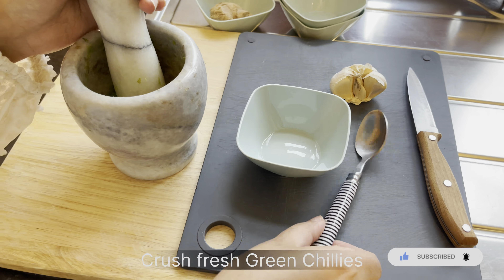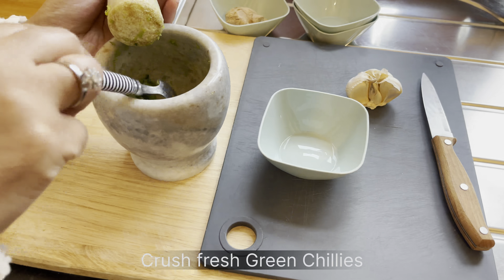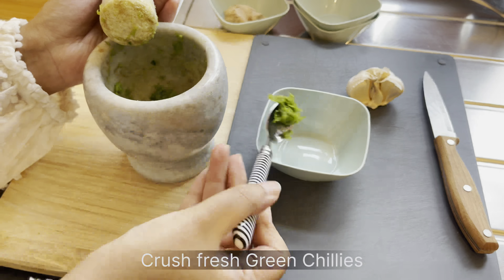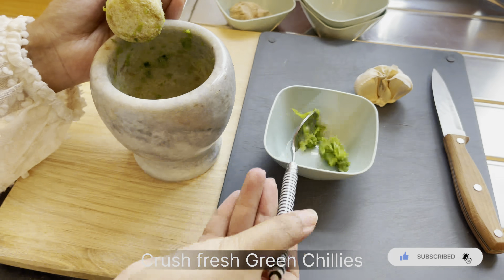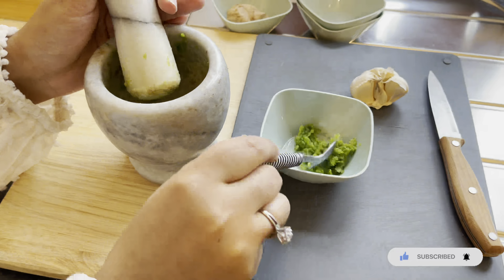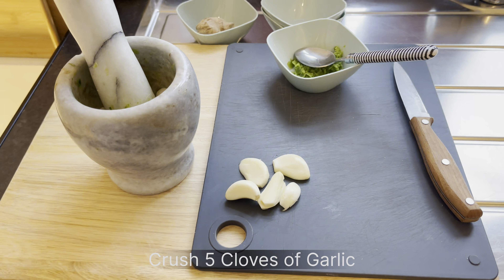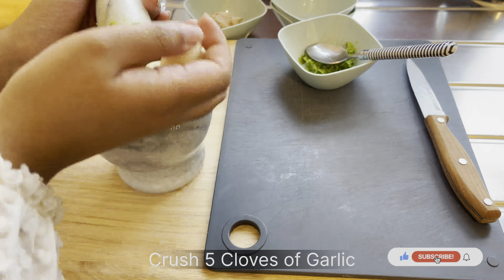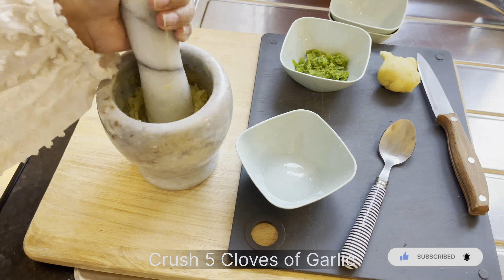I'm crushing some fresh green chilies — using about two for the marination. I'm also using about five garlic cloves, crushing them in the pestle and mortar really well to make a paste.